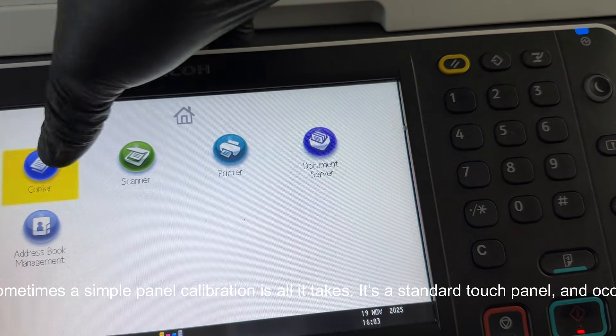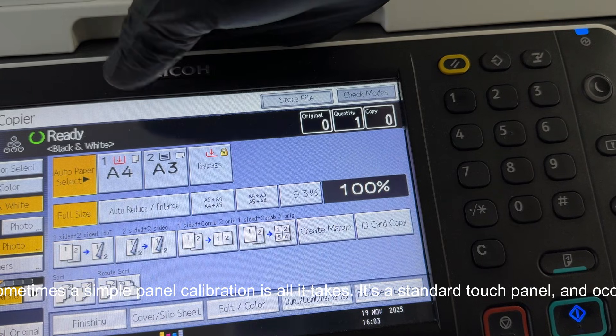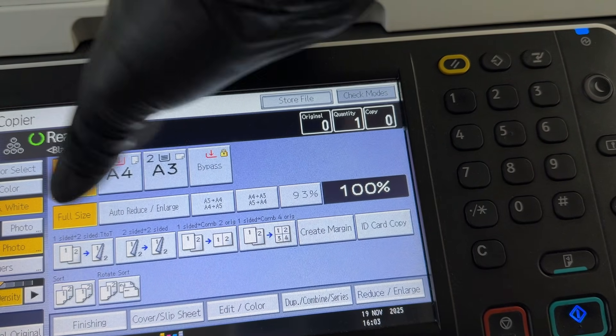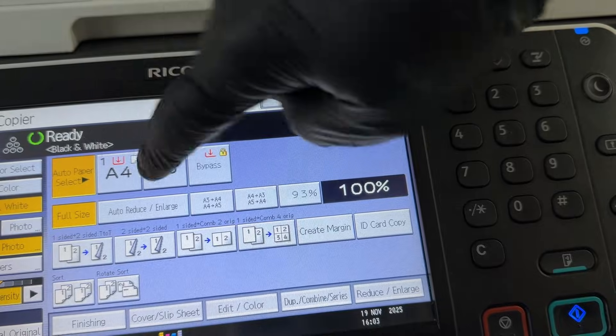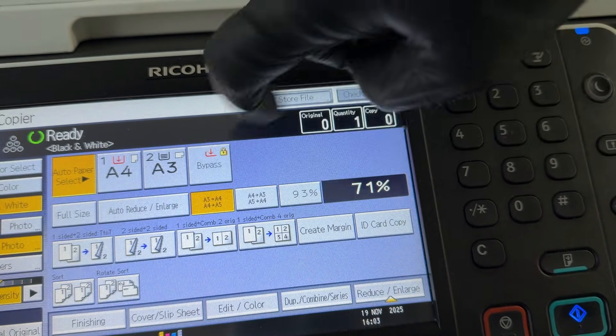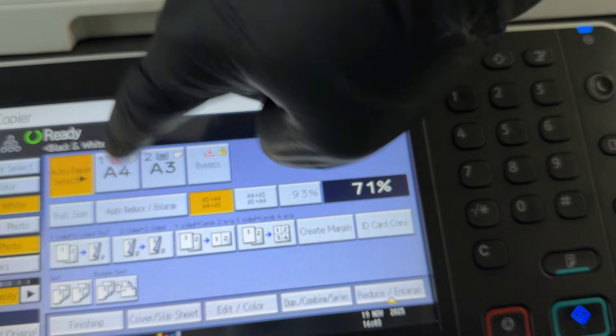If your service provider says the situation looks bad, they might be right, but it's worth knowing that sometimes a simple panel calibration is all it takes. It's a standard touch panel, and occasionally it just needs to be recalibrated. The best part is that you can do it yourself. See how easy it is.